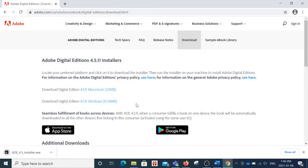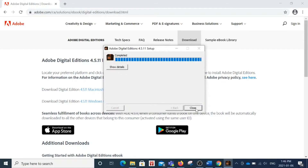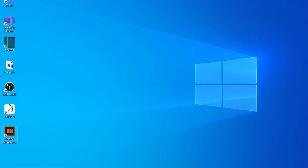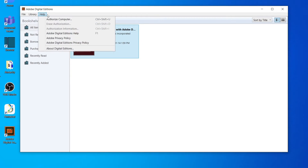Once downloaded, run the installer to install ADE. After installing, there should be a shortcut on your desktop for it. Double click it to open it. Once open, click Help from the top toolbar and select Authorize Computer.